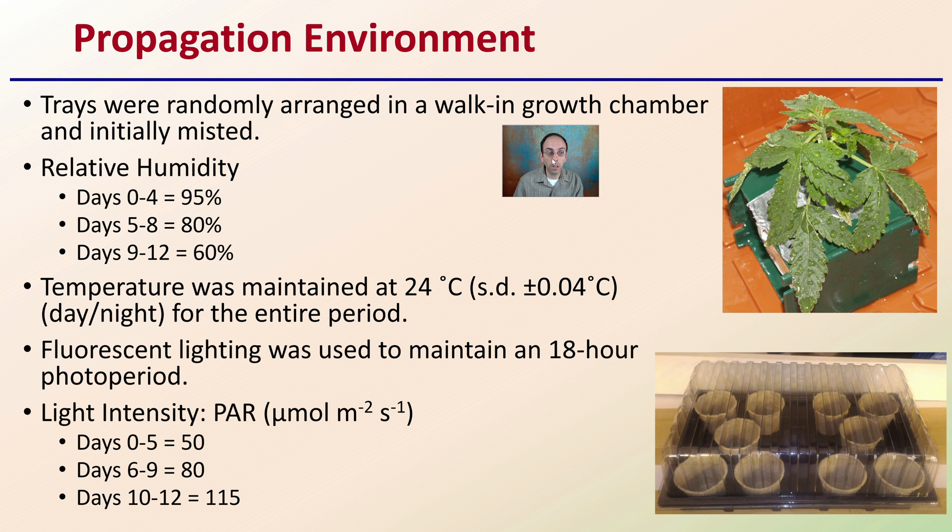It's important to understand the propagation environment, as it can play a large factor in cloning and rooting success. Trays were randomly arranged in a walk-in growth chamber and initially misted. Relative humidity in the first zero to four days was 95%, reduced to 80% from five to eight days, and further reduced to 60% from nine to twelve days. Temperature was maintained at about 24 degrees Celsius day and night. Fluorescent lighting maintained an 18-hour photoperiod, with light intensity slowly increased: 50 micromoles PAR from days zero to five, 80 from days six to nine, and 150 from days ten to twelve.